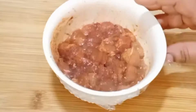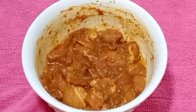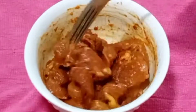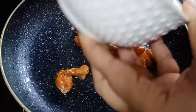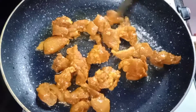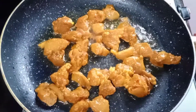We will cook the chicken in 15 minutes. Add oil in the pan and spread the oil. Add the chicken pieces in the pan on low to medium flame.